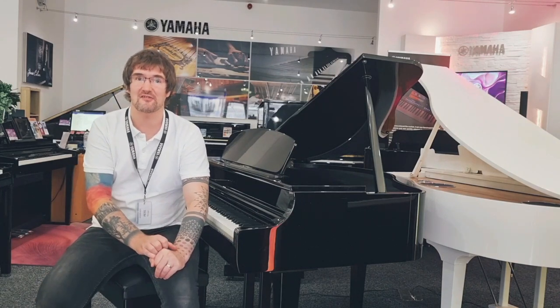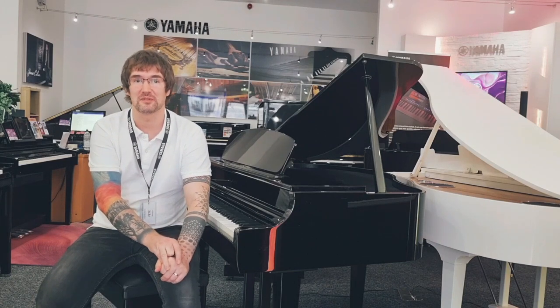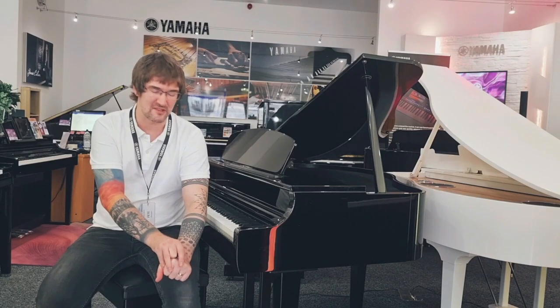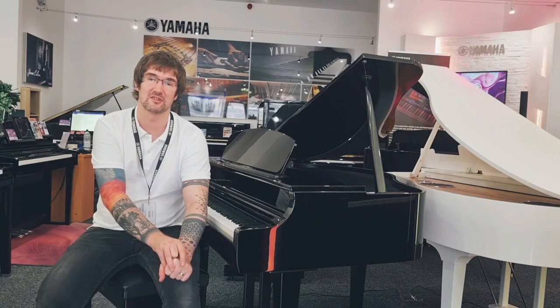Now with the addition of GrandTouch in the 700 series, Yamaha created a playing experience with the finest balance and the ability to be the most expressive along the full keyboard.